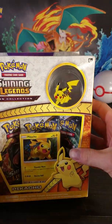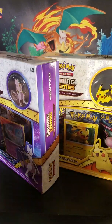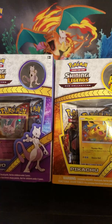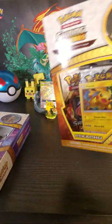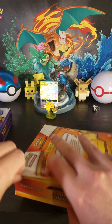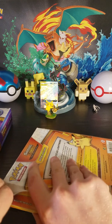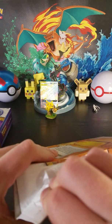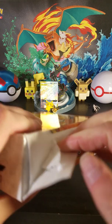Maybe I'll end up showing that off at some point. Let's do Pikachu first. And would this be something to set aside, keep it in the box? Maybe. But this was a little bit on the cheaper end — I wanted some Shining Legends stuff.